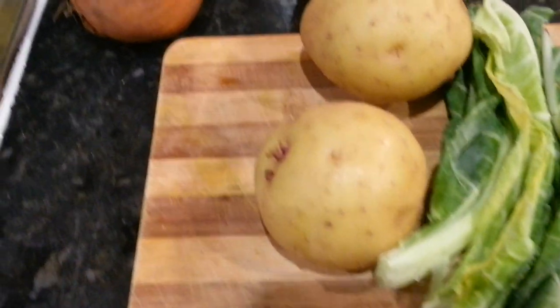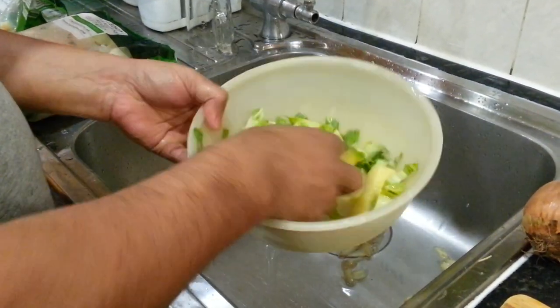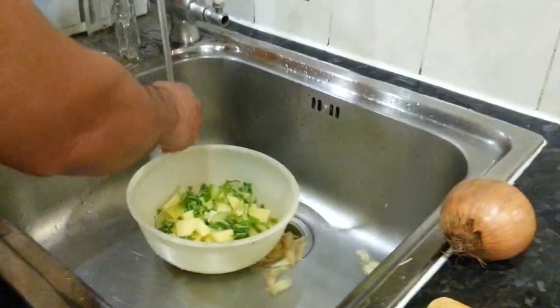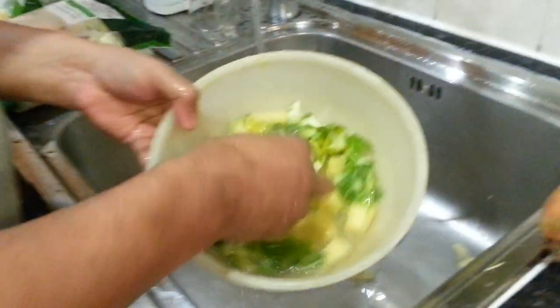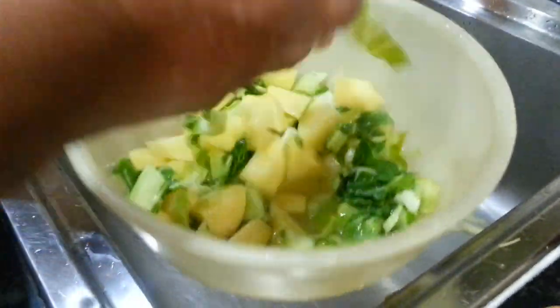So we've just chopped the potatoes. Normally what I do is chop them into square shapes - smaller pieces.